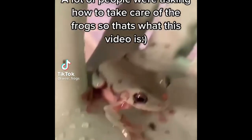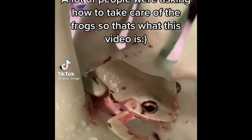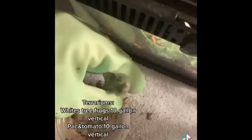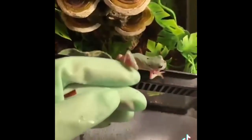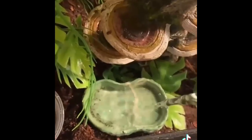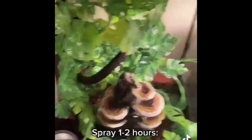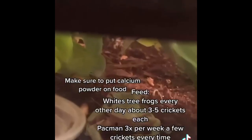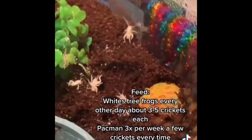A lot of people were asking how to take care of frogs, so that's what this video is about. Change clean water about every other day, and clean all cages every few months. They tend to poop in their water bowl. Make sure to dechlorinate the water and the water you mist them with. All frogs need a few bowls of water. Spray one to two hours for White's tree frogs. Feed White's tree frogs every other day, about three to five crickets each. Feed Pacman frogs three times a week.